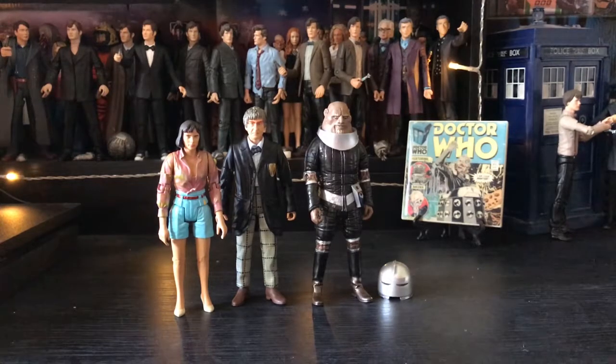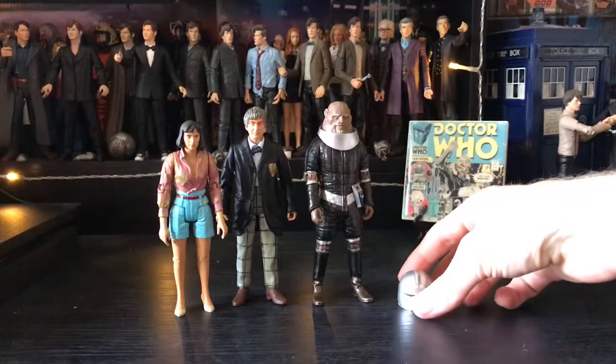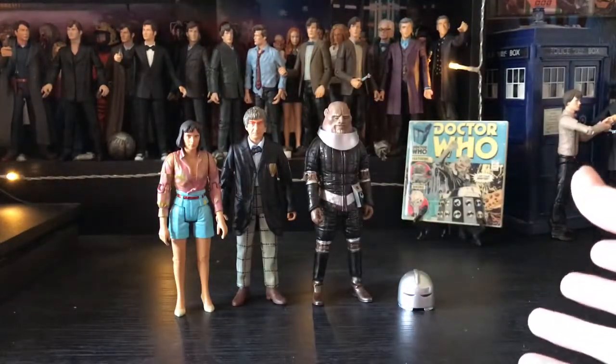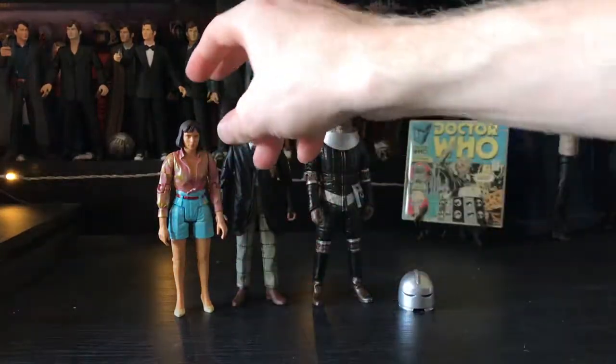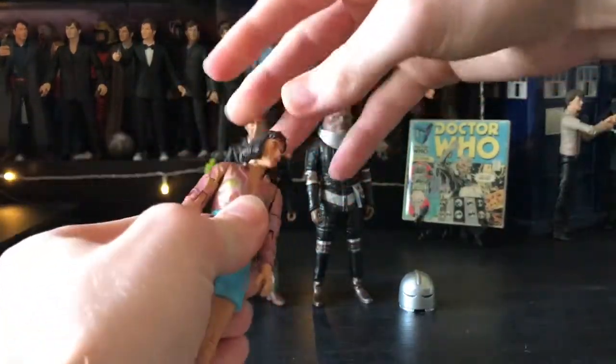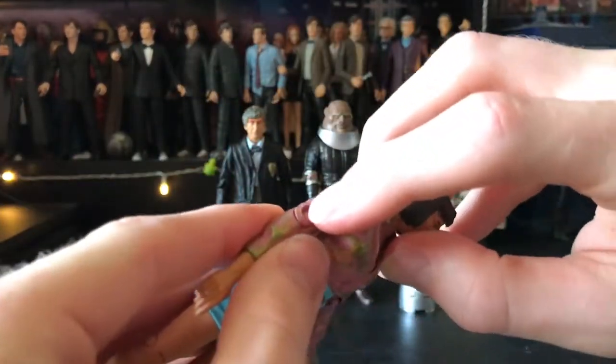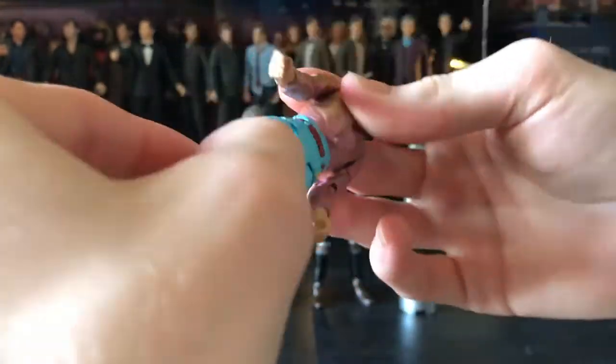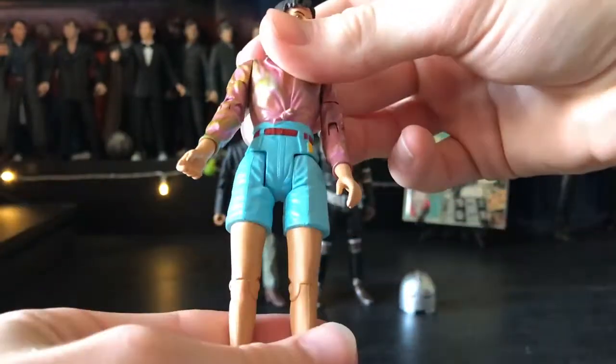Over at the review table, at the back I have my other figures on display. I'm going to review these figures and then compare them to some of the other ones that are out. So just an overview first of all — all the figures have the same articulation, which is in the neck, shoulders, biceps, elbows, wrist, waist, hips going out and up, on the thigh, and on the knee.